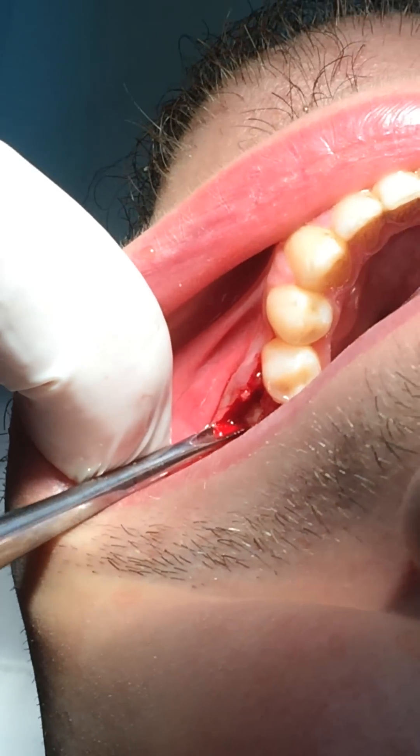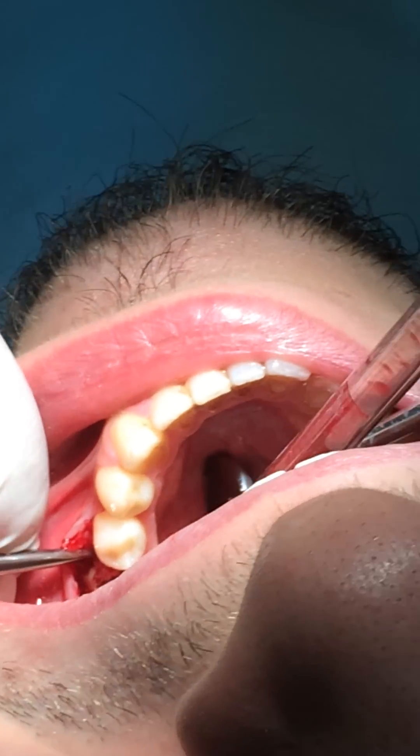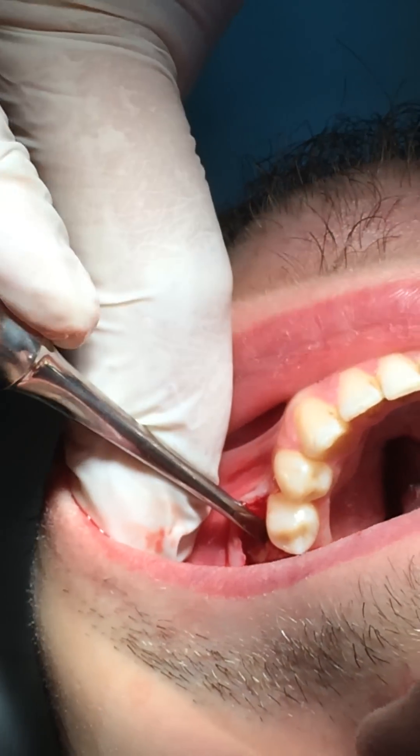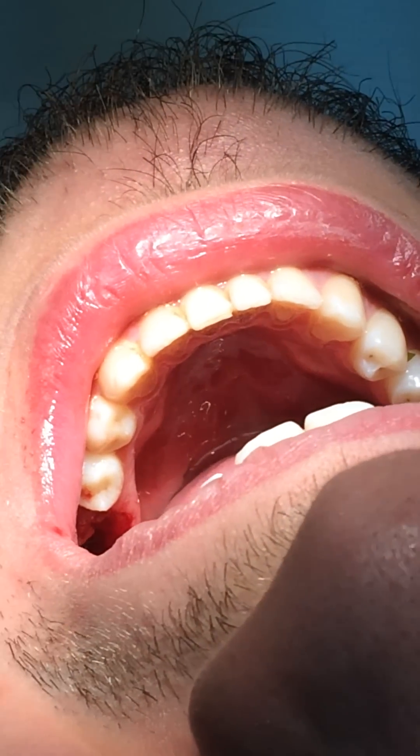Now, after reflection, we'll try to remove the mesial roots. Can I have a large size — blade number two? Because this is the worst part, the mesial. Yeah, number two is the worst.